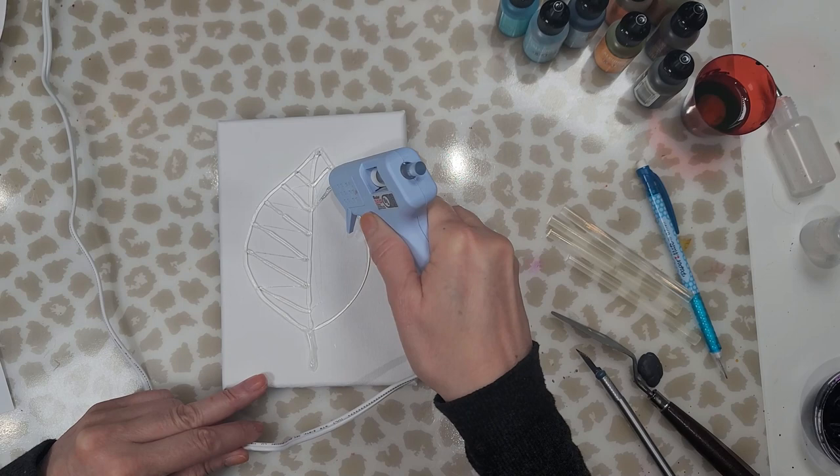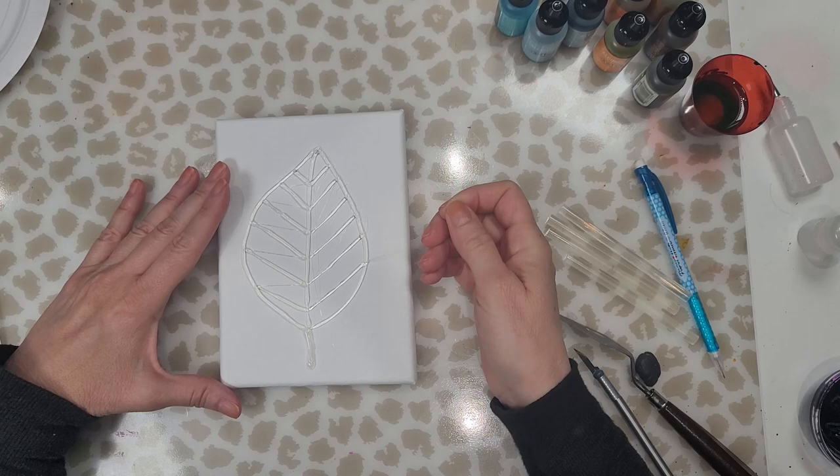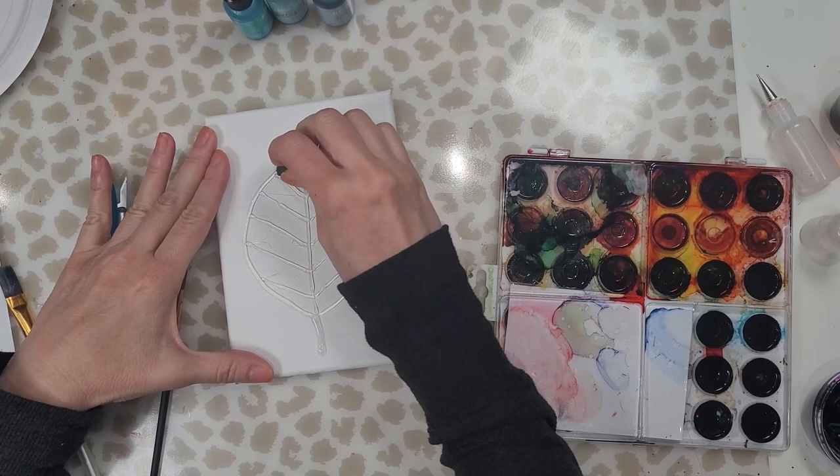I'm not sure whether it would stick to the Kilz 2 primer or not, but I ran out of that a while ago. I've been using the semi-gloss paint, which seals the canvas beautifully if you want to blow out a flower using your compressor.